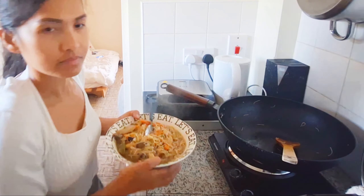My husband really loves this, especially since I mixed in so many different kinds of vegetables. He finishes a whole bowl even without rice, because sometimes we skip rice when we have food like this. It's healthy because it has lots of vegetables, plus chicken for protein, and the rice noodles provide carbs — so it's a complete meal, rich in nutrients and vitamins. Thank you so much for watching, guys! Please stay tuned for more videos and I'll see you on my next one. God bless!